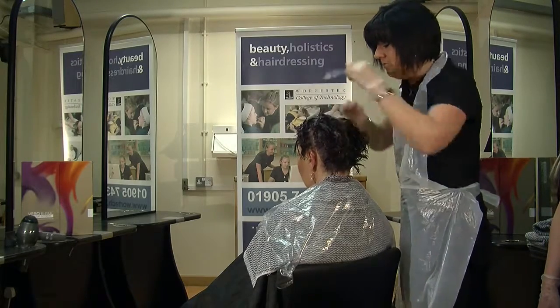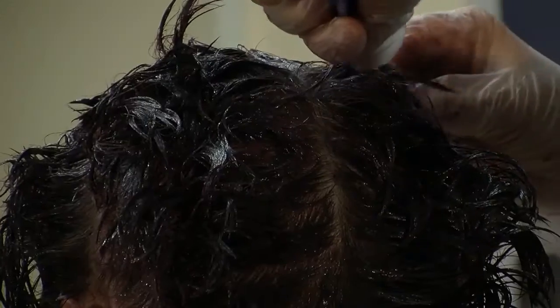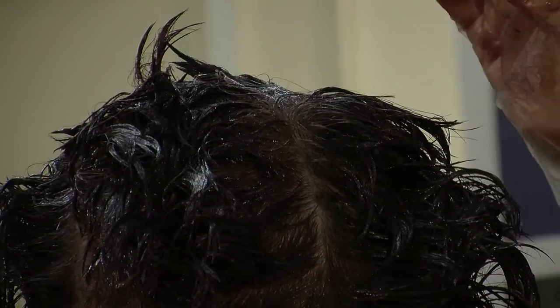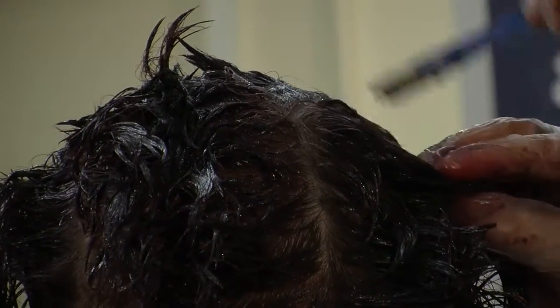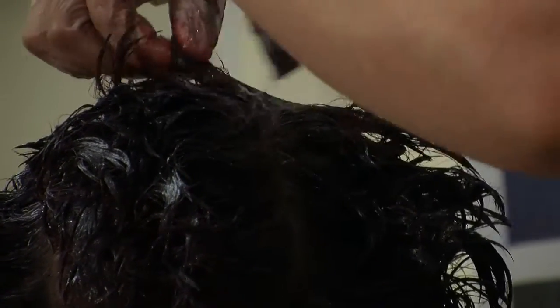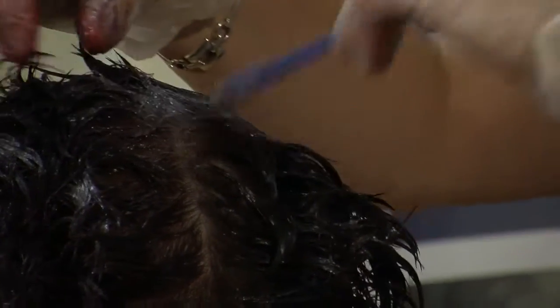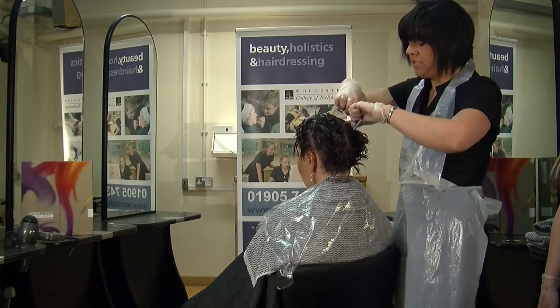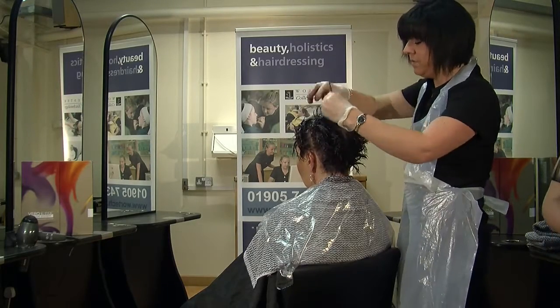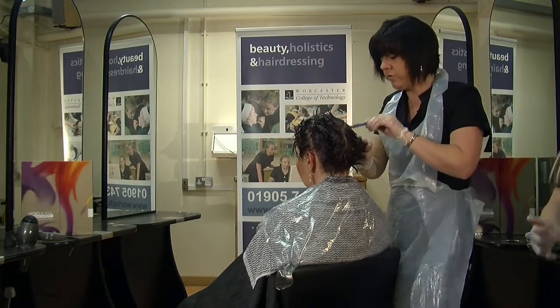Just taking that all the way through. You do need to be relatively quick at doing this application so it can really look at taking quite evenly. This application — what I'm doing now, which is your roots, your regrowth — is a very popular technique used in all salons.